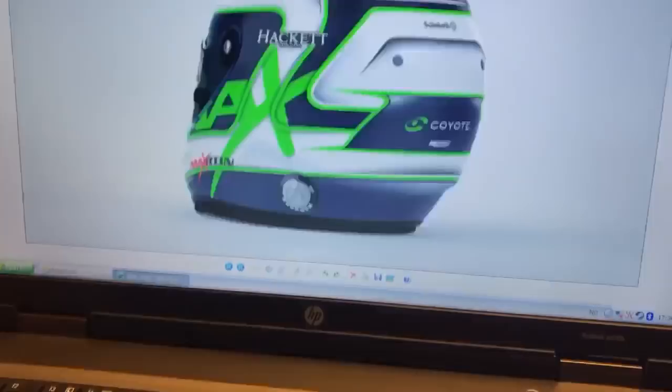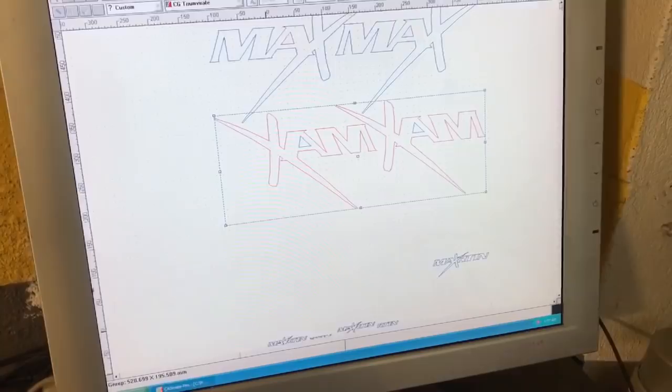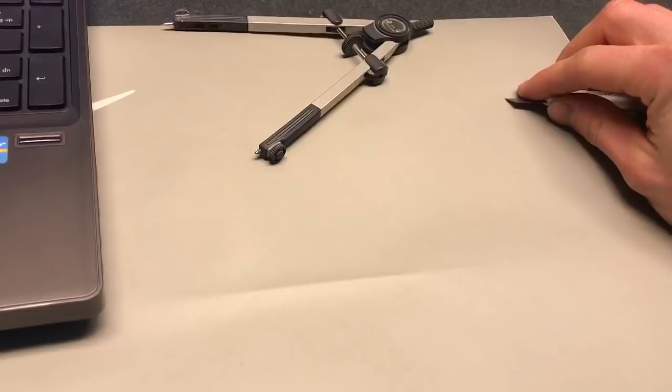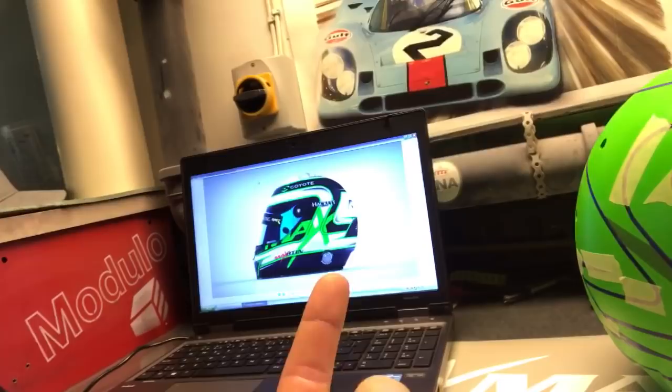The next thing is to mask the 'mux' logo, and for this we have to use my plotter. You can see here on the computer I've made the mux shape, and now we push cut. On this Roland plotter we cut it out in folie. You can see on the tape that the plotter has cut it out. Now I'm going to move this mux over to the helmet. There we go — mux is on both sides on both helmets.